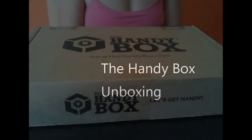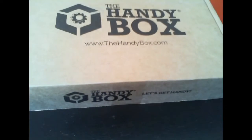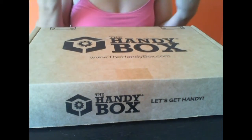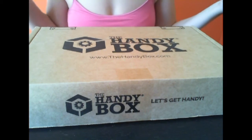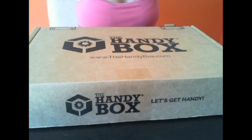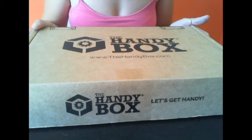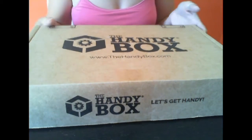Hey guys, it's Ashley from I'm Not a Tree, and today we're unboxing the Handy Box. The Handy Box is a monthly tool and household renovation subscription box that sends you handy items. Each box is $21.95 plus $7 shipping, with typically three to five items and usually over $40 retail value. I don't know what's in here yet — we're gonna find out together. It's a huge box!